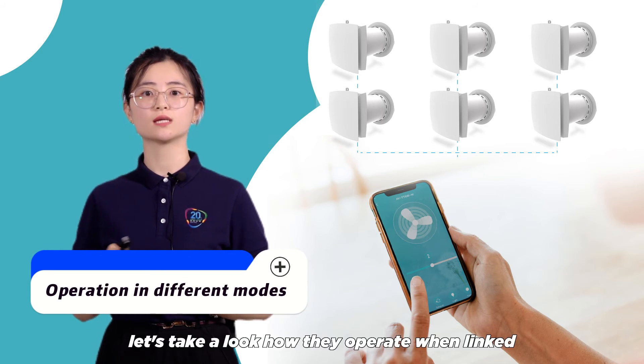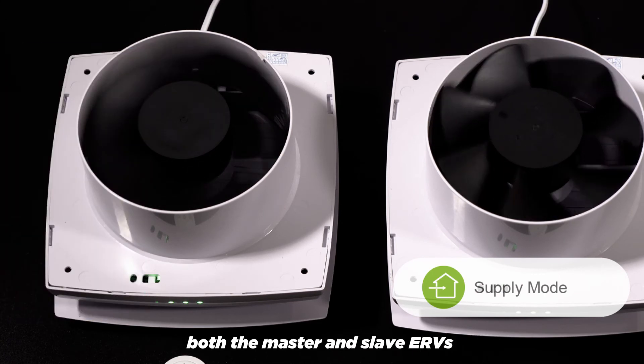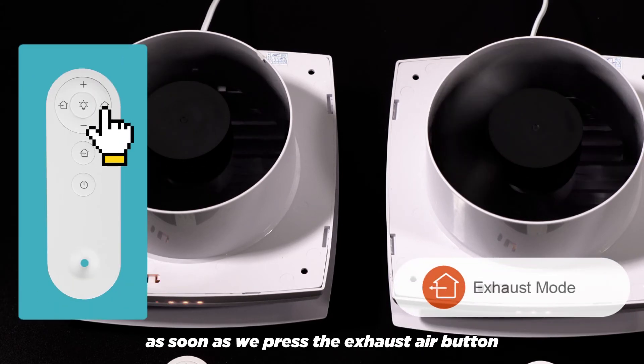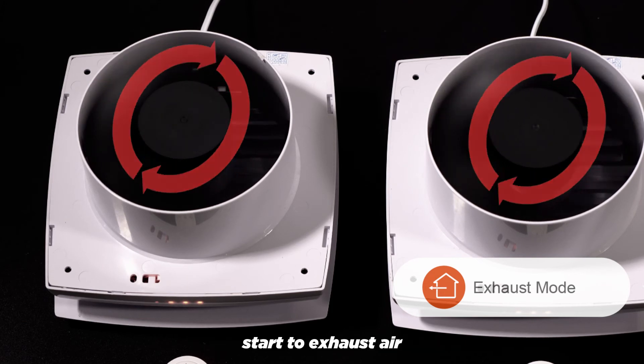Now that the settings are all completed, let's take a look at how they operate when linked. As soon as we press the supply air button, both the master and the slave ERVs start to supply air. As soon as we press the exhaust air button, both the master and slave ERVs start to exhaust air.